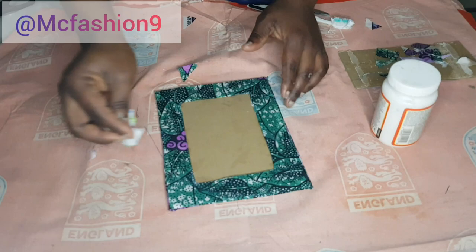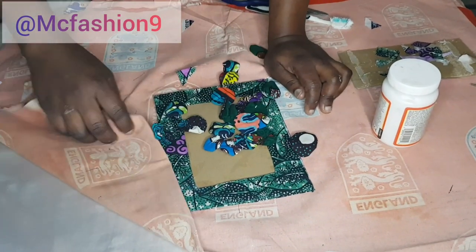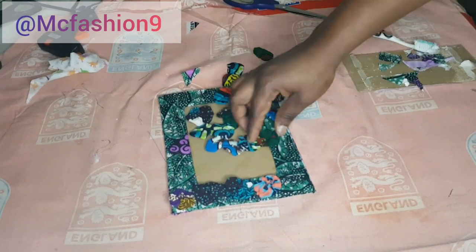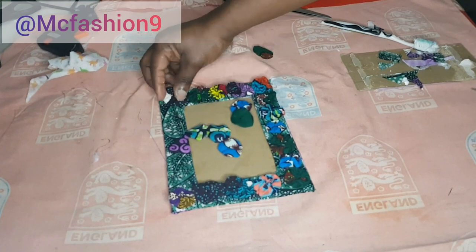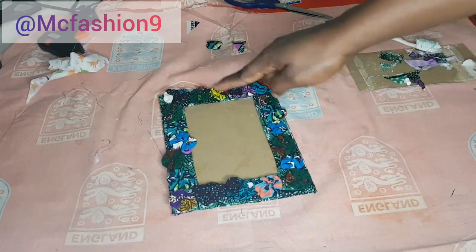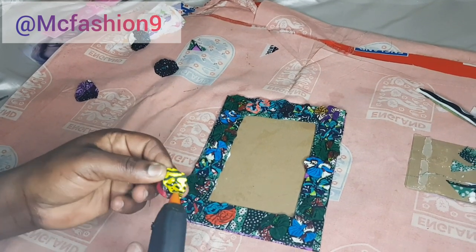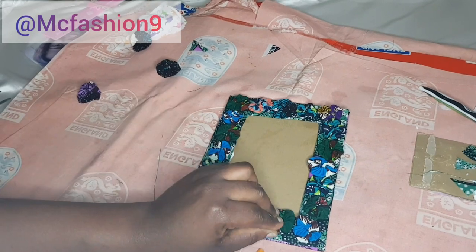Now I'm going to use my hot glue and attach the fabric roses. I first of all placed them the way I wanted before going ahead to glue them down. Take your time and do this very nicely — this is hot glue by the way, so put a little amount of glue on the back side and then place it down.